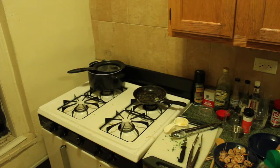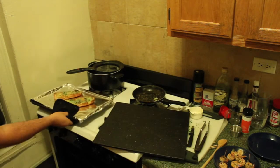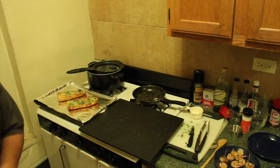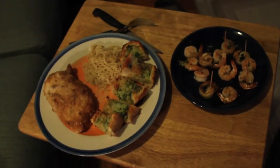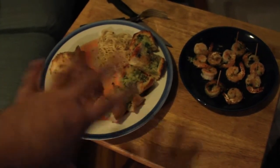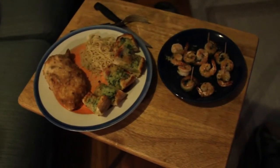The garlic bread is done — broiler's off. That ran a little close. Open the window a bit. So this is our final product. We have garlic chicken, just a little bit of angel hair with a very light butter sauce. The garlic bread — I apparently used way too much parsley because it almost looks like garlic bread with pesto, but it's not. And of course we have the garlic shrimp, which I can't wait to eat. Bon appétit.